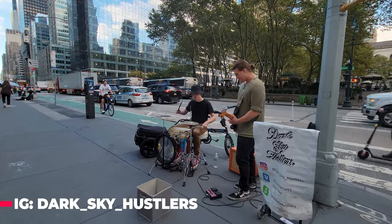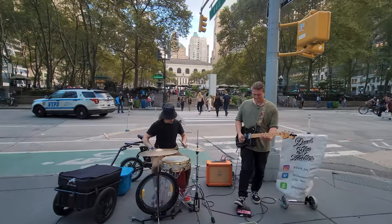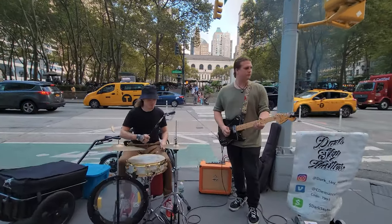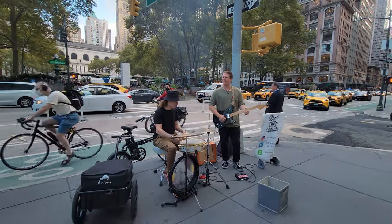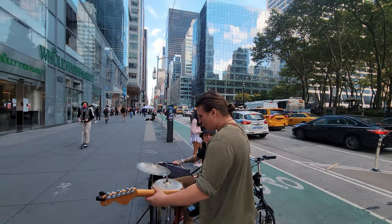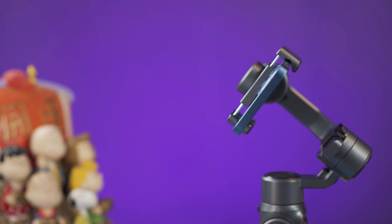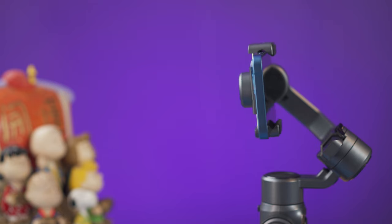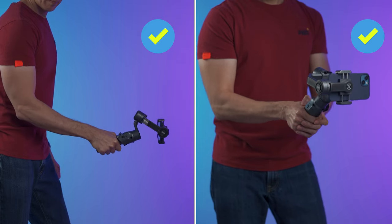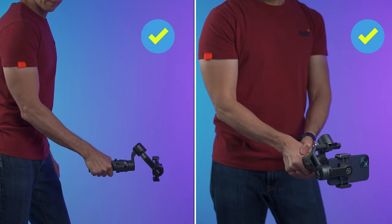This is a three-axis gimbal and the stabilization works really well. The video clips you see in this video do not have any kind of post-stabilization. Using it was exactly what I expected — a gimbal that could follow my movements without any weird movements. The design up here is the same as bigger professional gimbals, which allows a greater range of tilt movement for smoother results instead of awkward movements.